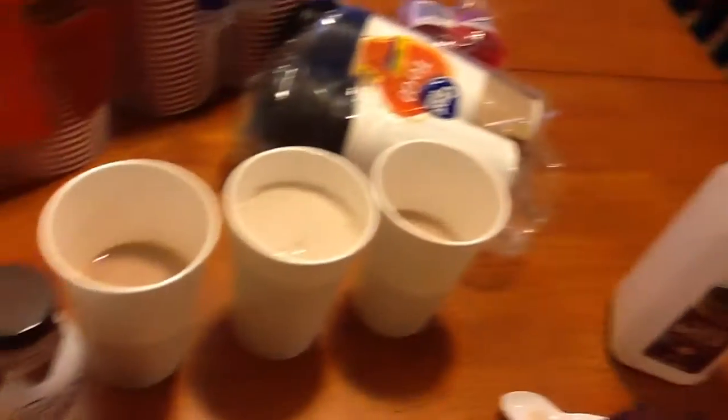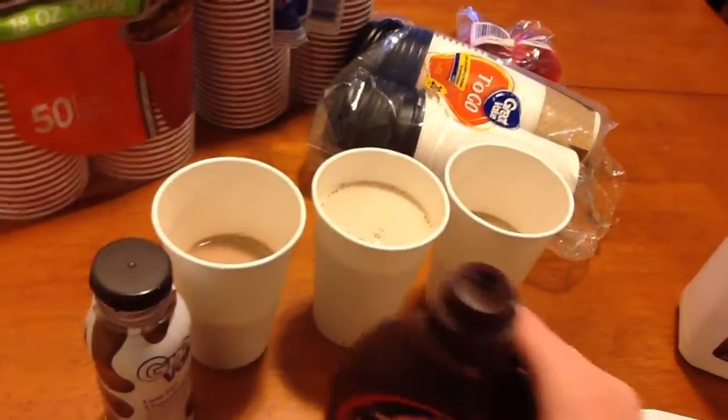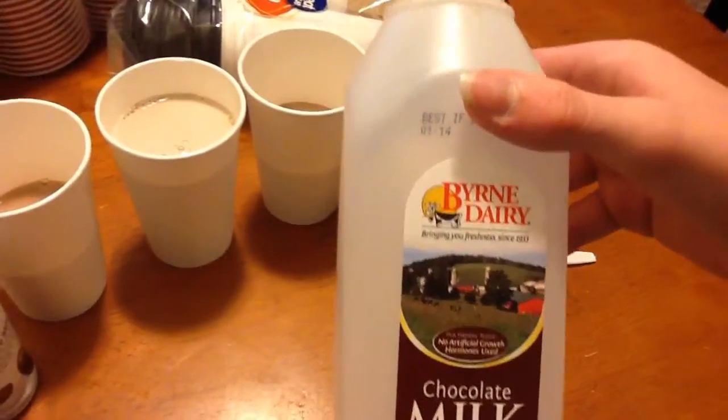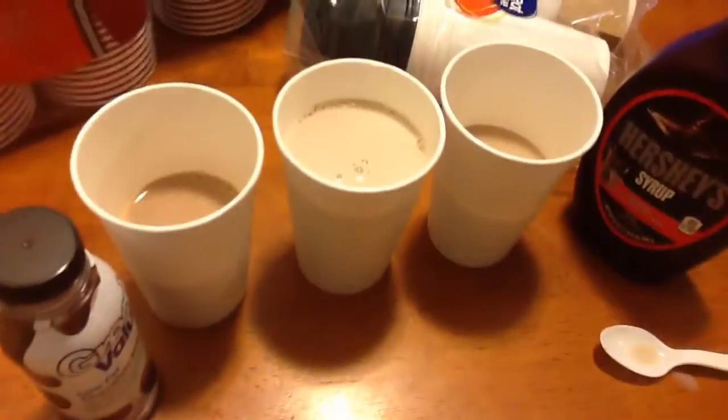We got the regular Hood milk with chocolate syrup here. And then we got the burned dairy chocolate milk, which is in this.